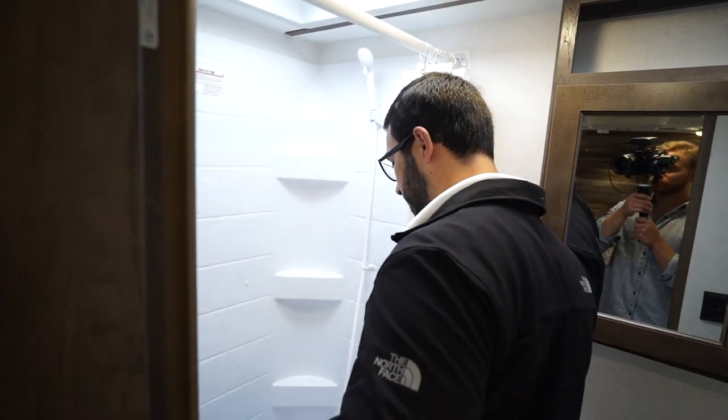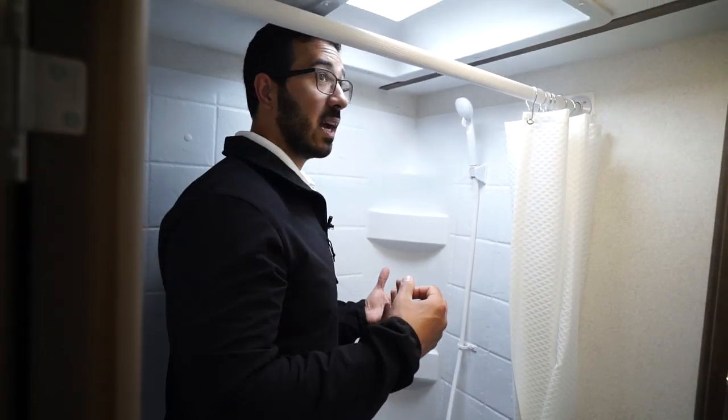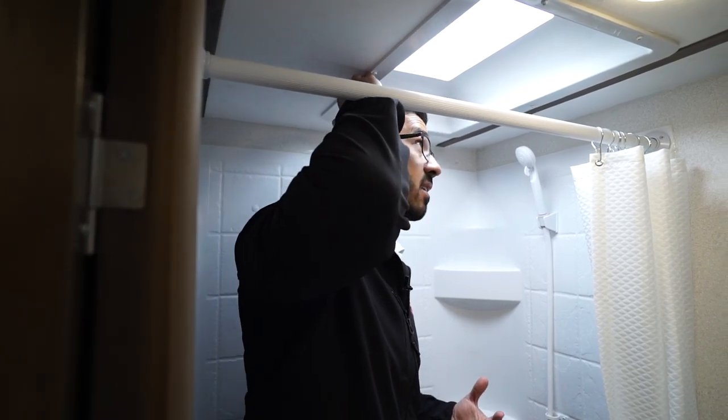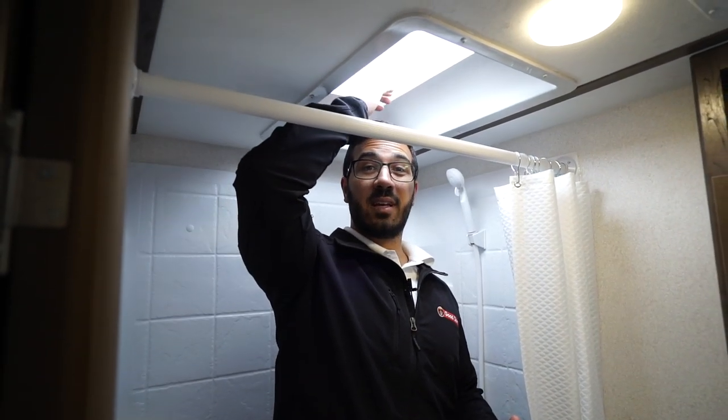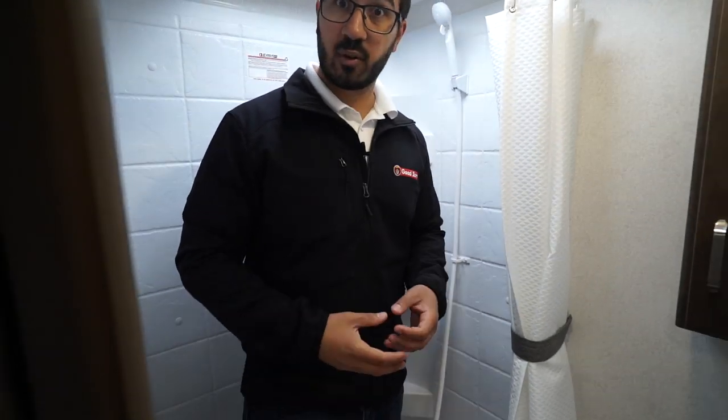Over to this side is the tub shower. This one has antifreeze in here as we just got it from the manufacturer. I'll take a step in here to give you an idea of height. I'm six foot, and if I fully extend I am hitting the ceiling. With the skylight, the center of the skylight gives you probably 6'1" or 6'2" without having to bend down. Of course it is a tub, so if you have smaller kids it's a lot easier to give them a bath.